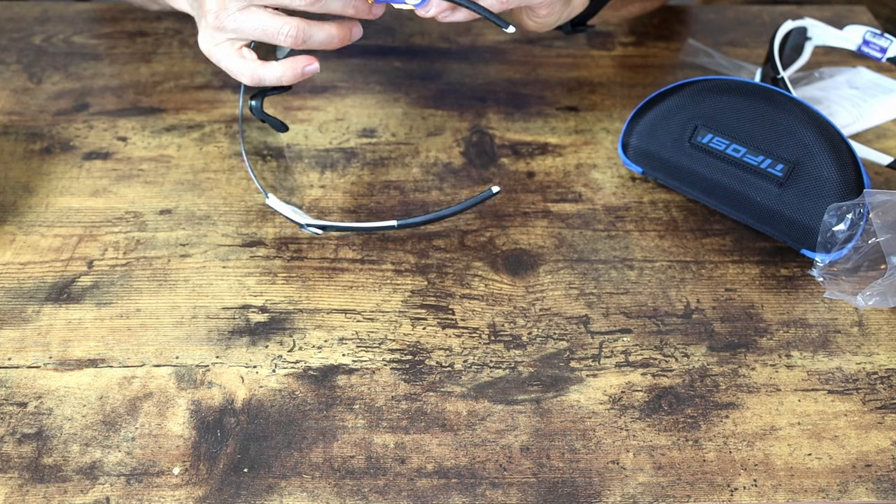Let me try these on so you can get an idea of how big they are and how they look. I'll put on my gravel riding helmet, which is a Giro Artex MIPS — I get asked about this helmet all the time too. Always put the arms over your straps if you want to be cycling fashionable. Those are the Sledge glasses with the Giro Artex MIPS — kind of European looking in my opinion. These look really good.